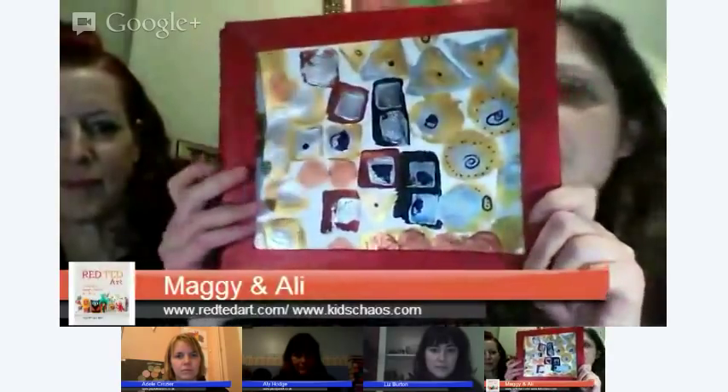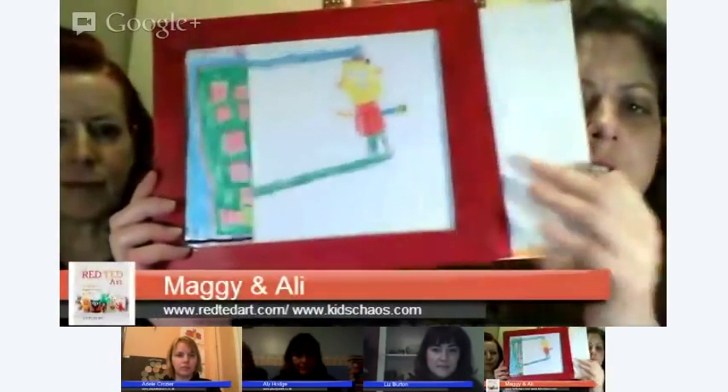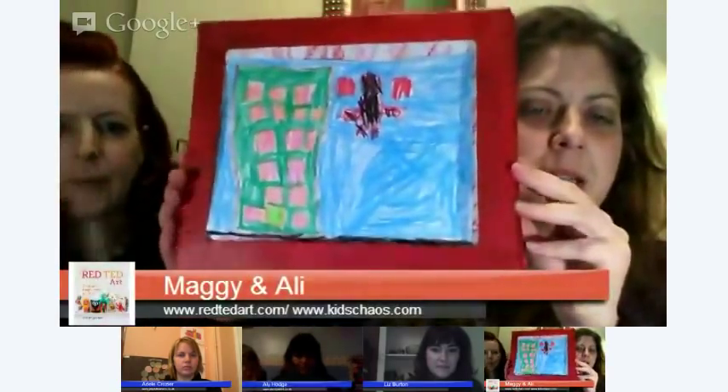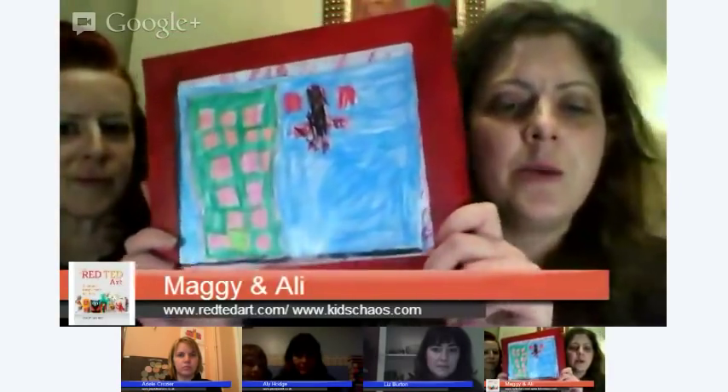My new favourite cereal box craft is this — our art display box. You can buy these for about 20 to 30 pounds on Amazon, or you make one out of a cereal box. You put all your art in and then you can just rotate your art as and when. This is Spider-Man going up the big building — it's just a handy box to keep your artwork in and displayed at the same time. It's really frame-sized and super easy to make. I'll put this on the blog in the coming days.